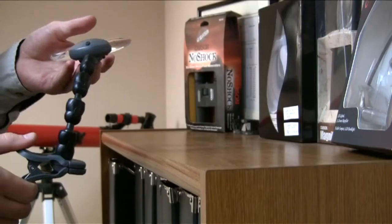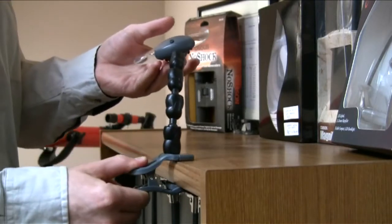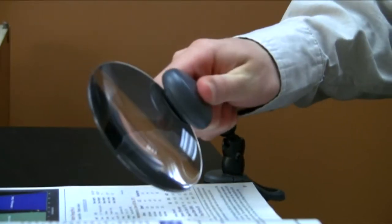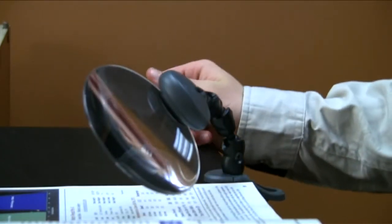The Carson Lighted Attach-A-Mag is a two-power rim-free magnifier that can be attached to almost anything. It features a sturdy clamp-on base for convenient hands-free use. Its flexible arm allows you to place the magnifier in any position for easy viewing.